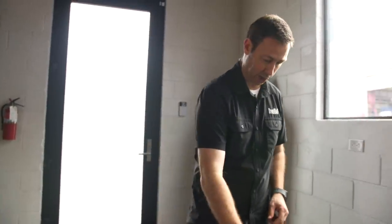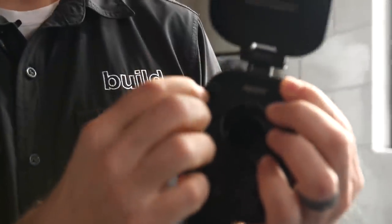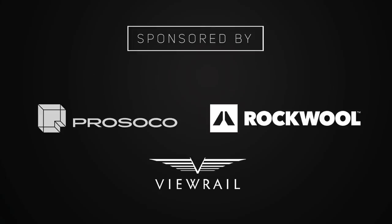They've thought of all the details — even including stainless steel screws to match the fixture. Check it out; I'll put a link in the description to Aquor. Big thanks to those guys for sponsoring. If you're not following me currently, hit that subscribe button below — we've got new content every Tuesday and every Friday. Check out our content on buildshownetwork.com, where we publish one brand new video Monday through Friday. Follow us on Twitter and Instagram. We'll see you next time on The Build Show.